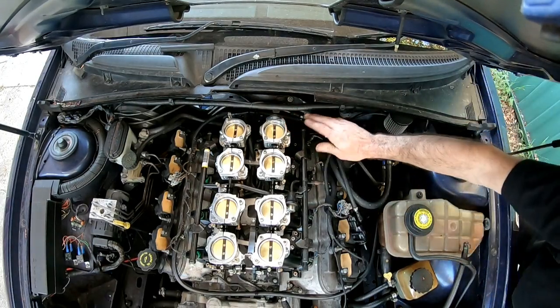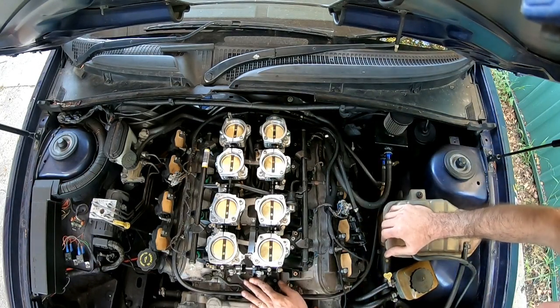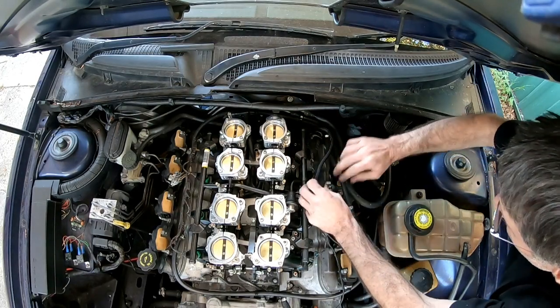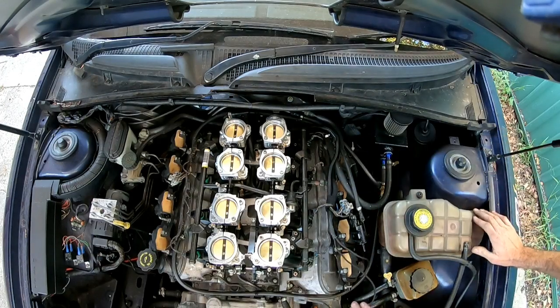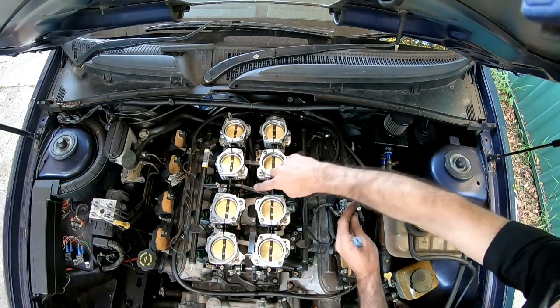TPS and idle control are connected. Now this connector is for the air temperature sensor.